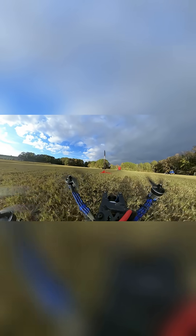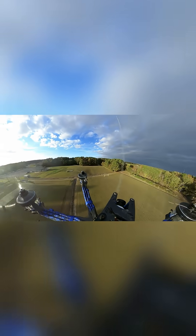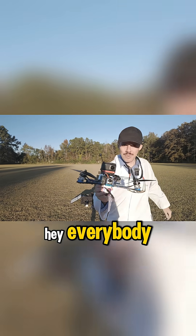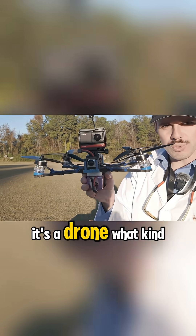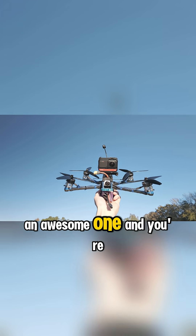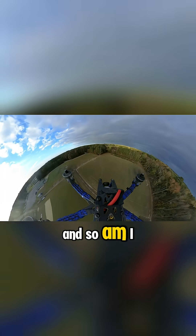Successful test, I would say. Hey everybody, welcome back to RSC with Adam. My name is Adam. What's in my hand? It's a drone. What kind of drone? An awesome one. And you're about to find out why — and so am I.